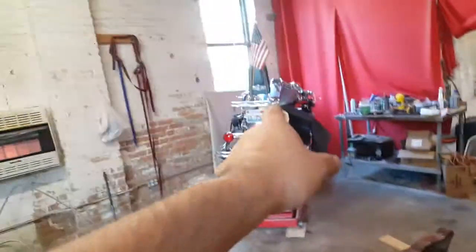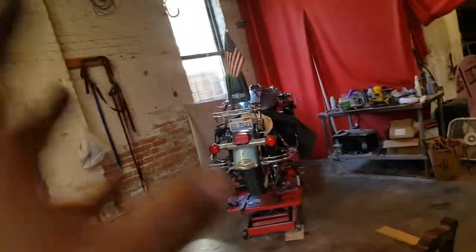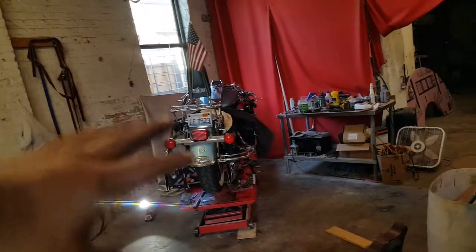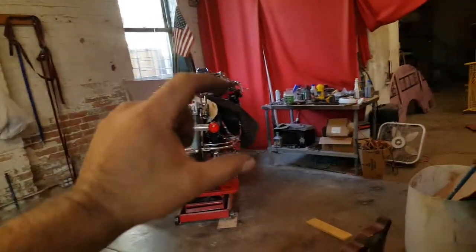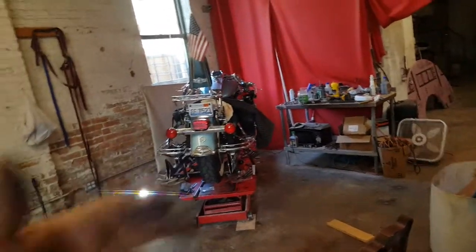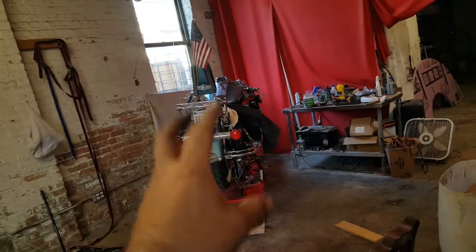Hello there, 2008 FLHRC Road King Classic. No, those are not beach bars. I was experimenting because I don't want a painter's — I don't want anything like that. I just needed a little bit of height, at least two inches from the stock handlebars, which I'm happy with. I put two-inch risers and I'll show you that modification once I'm done.